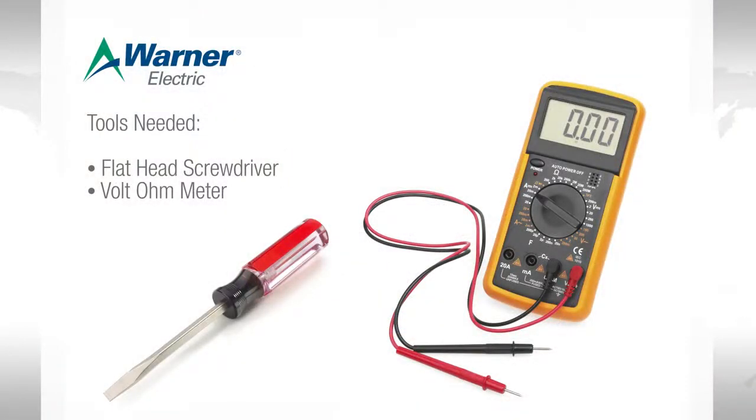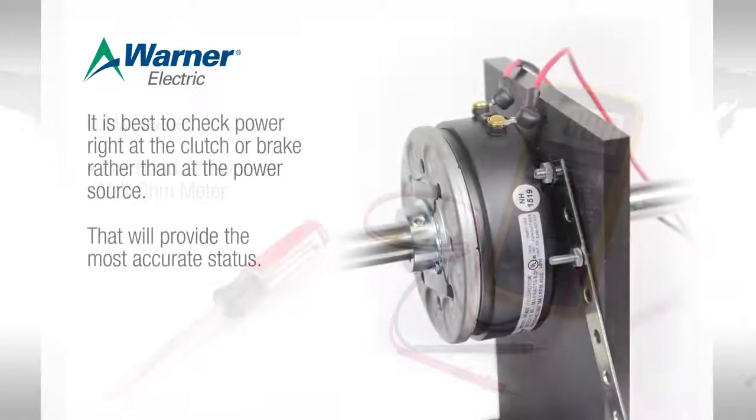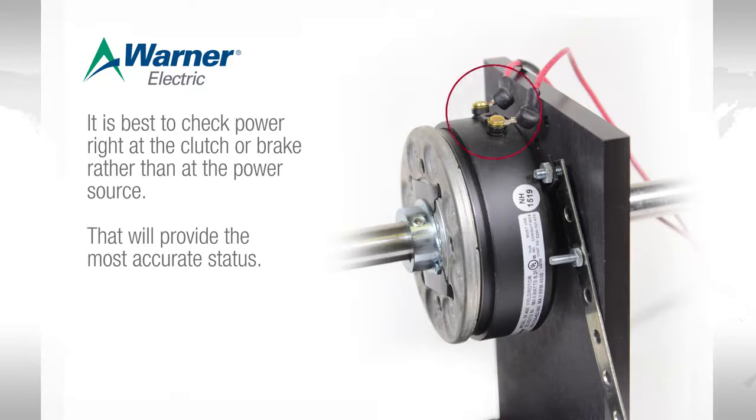The tools needed to check electrical status are a simple flathead screwdriver and a volt-ohm meter. It is best to check power right at the clutch or brake rather than at the power source — that will provide the most accurate status.